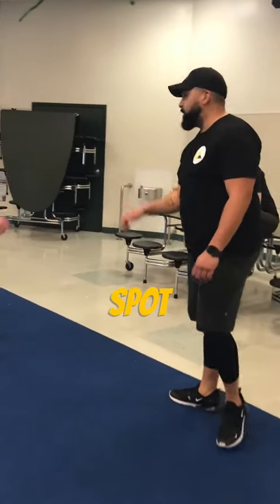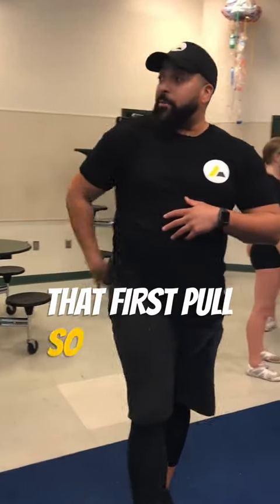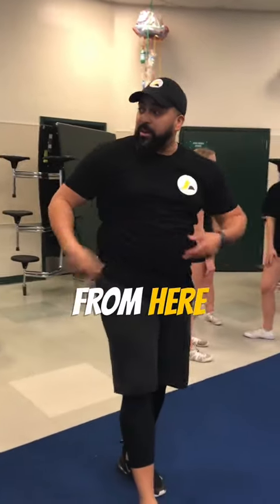So like medium to light spot. And the only part that I'm feeling any of your weight is right as that first pull. So that might mean that you're used to pulling from here instead of from here.